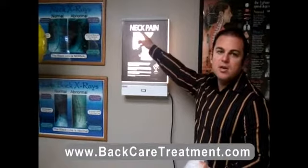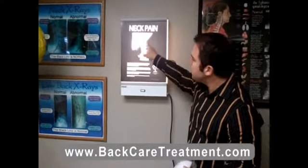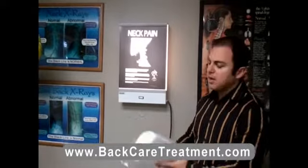If you look at this x-ray over here where it says neck pain, you can see what happens. The curve over the neck is supposed to be C-shaped facing in this direction. In this case, the individual's neck is going in the opposite direction, and we use what's called a neck orthotic.